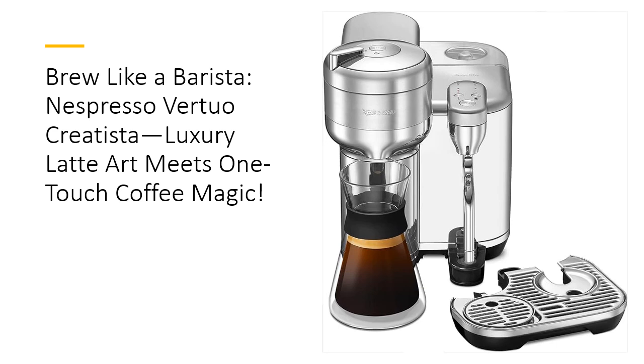The included stainless steel milk jug and customizable froth settings add a touch of sophistication, while the intuitive interface ensures even beginners can brew like pros. It's your go-to solution for cafe-quality coffee without leaving home.